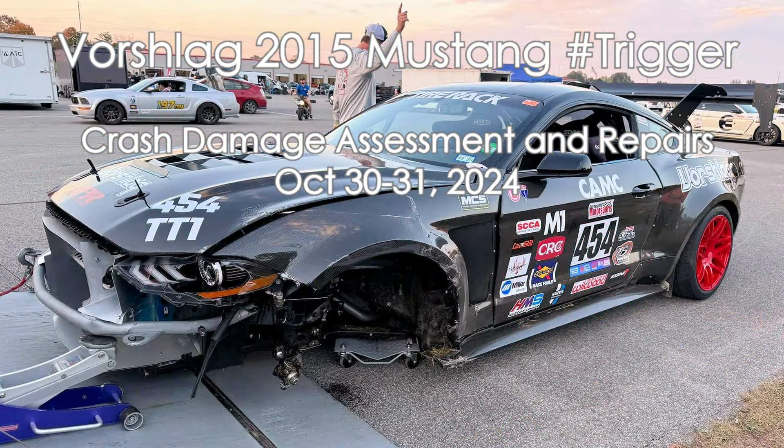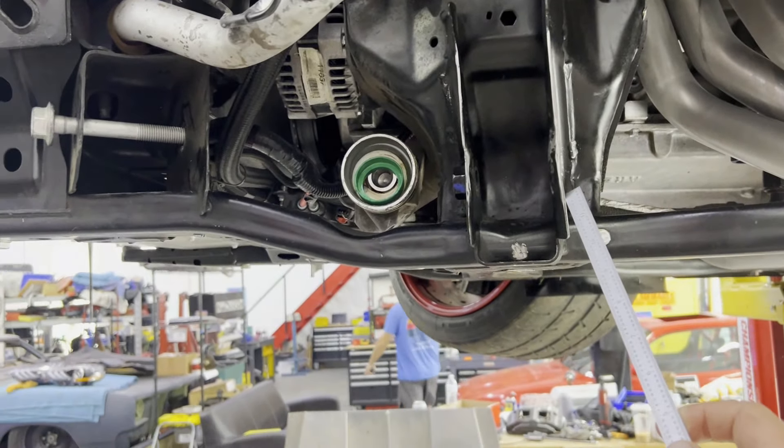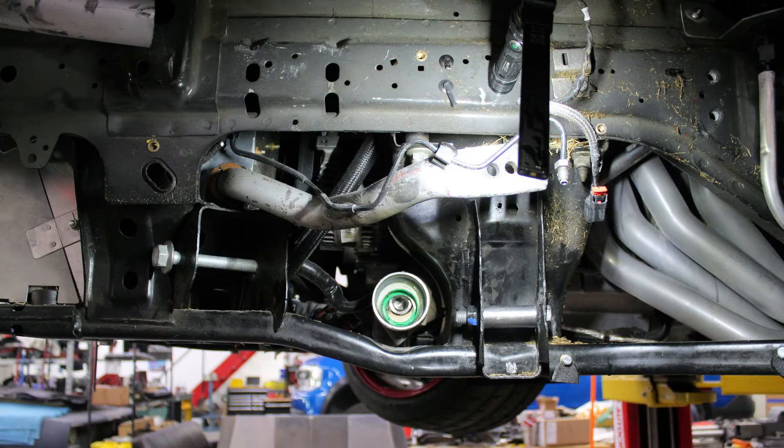Just a quick look at some of the damage we're fixing on Trigger. The first thing we fixed was this part of the subframe, and that's one of the critical load paths for all the suspension, braking, holding the engine. We'd already gotten a new subframe in this car when we bought it.